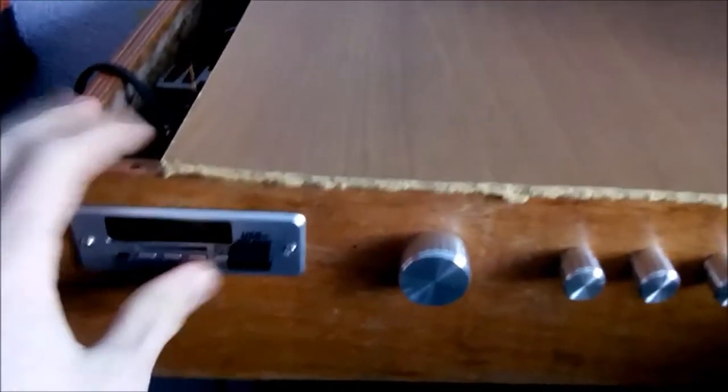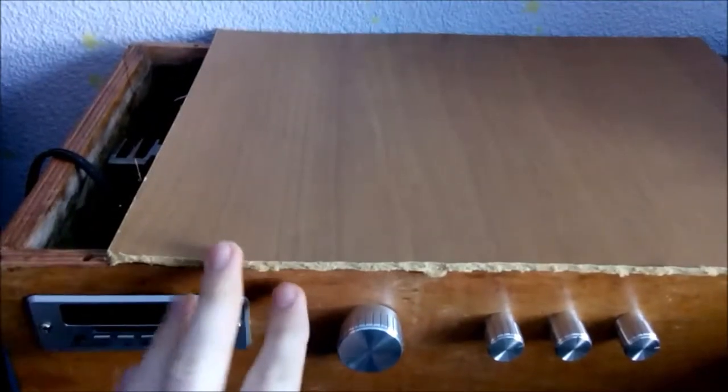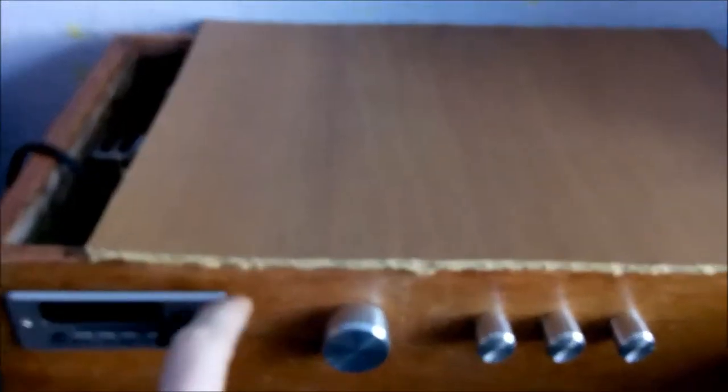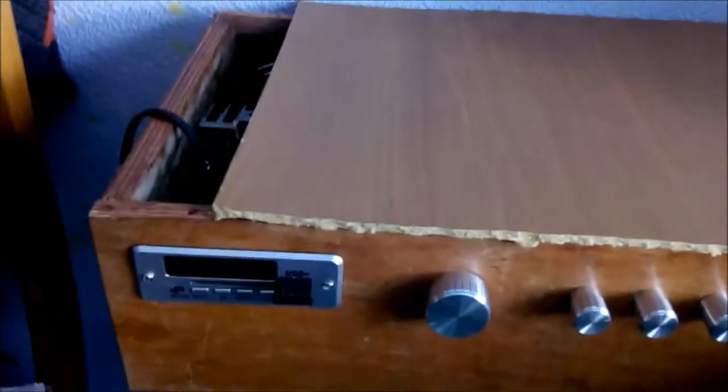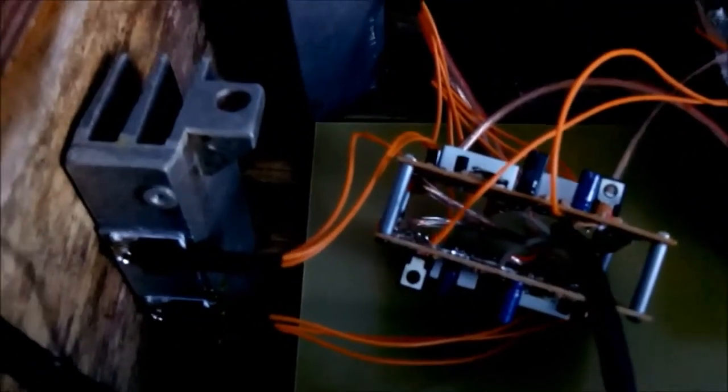Hello guys! After watching a couple of videos I decided to build myself a DIY homemade amplifier, and here it is, located in a wooden box. The cover is temporary. There will be some unusual words you might hear because English is my second or third language, so have that in mind.